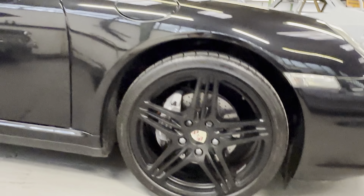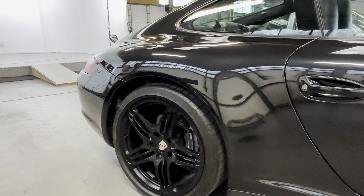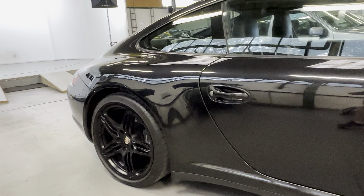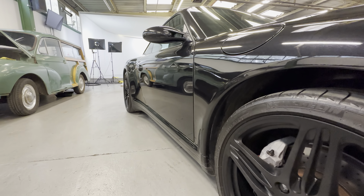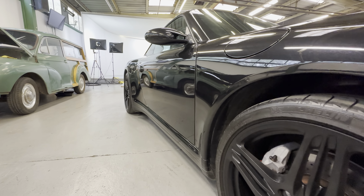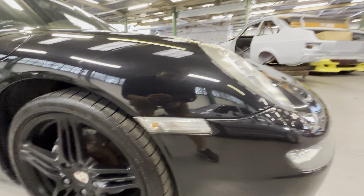It's on black satin-finished staggered 997 Turbo wheels, which actually look really good, with matching Michelins as well, which we'll check as we go around. Starting on the bodywork, if we look down this driver's side you can see it's lovely and straight all the way down — not full of ripples or filler, nice and smooth.